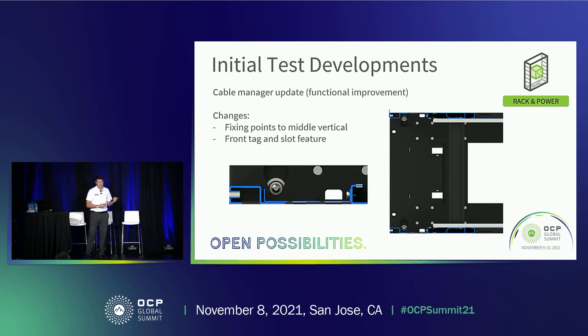Another update was to the cable manager. When the front verticals deformed during testing, the cable manager also deformed. There were also concerns that the weight of cables fitted to the cable manager would cause further deformation. We added fixing points to the cable manager — initially at the top and bottom, but we added additional fixing points to the rear middle vertical member in the center to help with stiffness. We also introduced a tag and slot feature at the top and bottom of the cable manager, which prevents it from swinging, locks it in place, and helps with assemblability by reducing the number of screws.